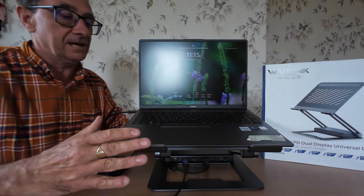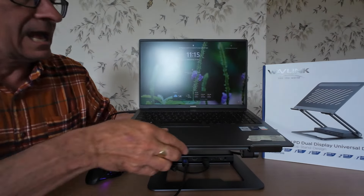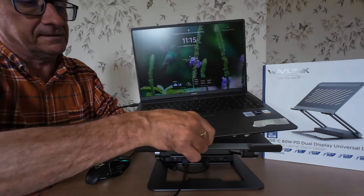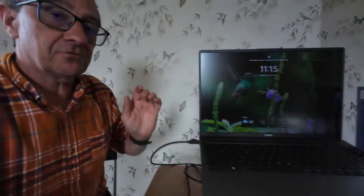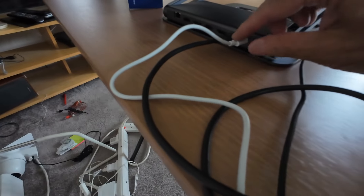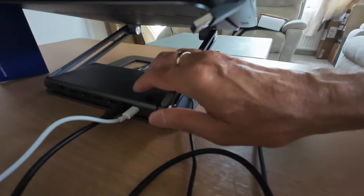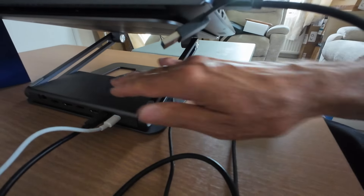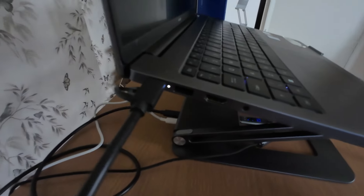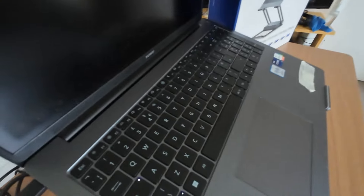You get the whole idea, and it's got these cutouts here to help prevent overheating. At the back, as I explained before, I've got the power in - this is feeding the power in - and the power is then coming out into the laptop, in my case via a USB Type-C connector.